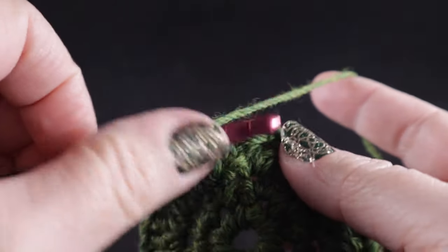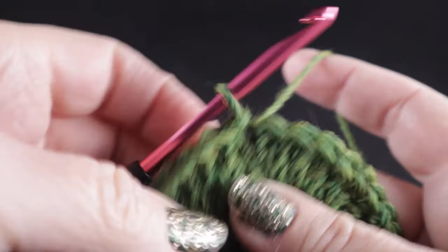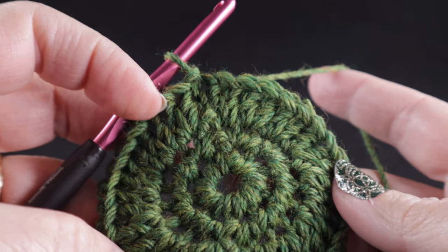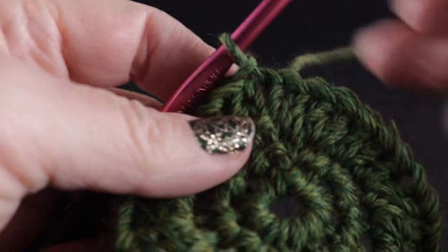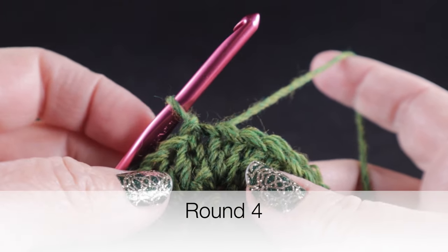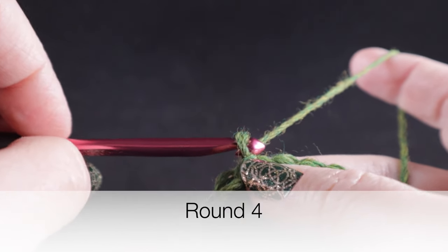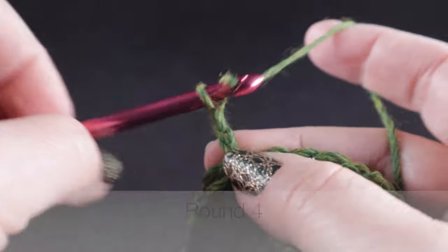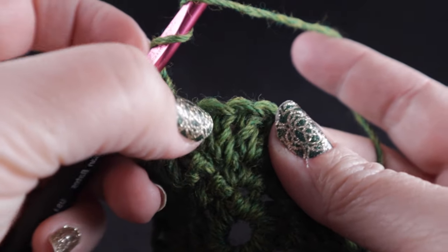At the end of the third round, we join with a slip stitch to that first stitch of the round — this is what you should have so far. Now for round number four we're going to begin the braided cable. We're going to start with a chain three at the beginning of this one, then skip the first two stitches. Remember the chain does not count as a stitch as we work these cables.